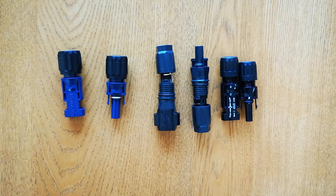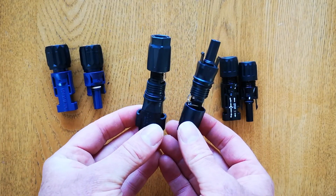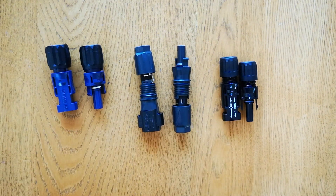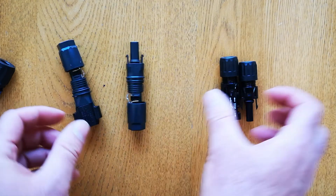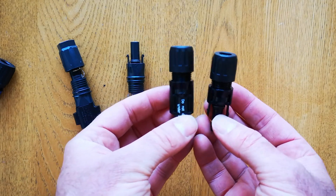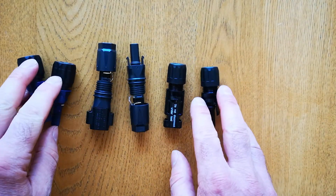The cables running from the inverter to the batteries have these connectors on the inverter end and these connectors on the battery end. If you're making a cable to go between batteries — for example between a master and a slave — then they will have the SunClix connectors on one end and standard multi-contact 6mm MC4 connectors on the other end. That's so you can't get the slave cables and the master cables mixed up and can't plug them into the wrong places.